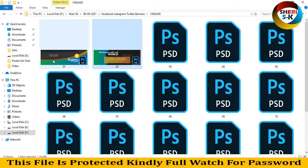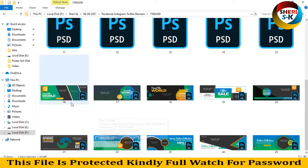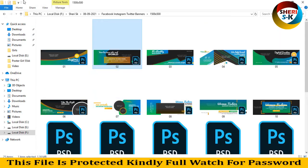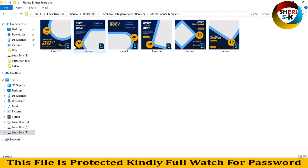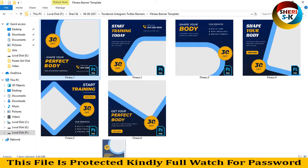Here is the Facebook banner, and last is the fitness banner. You can apply it for any perfect body content.